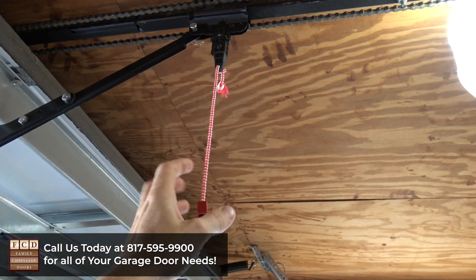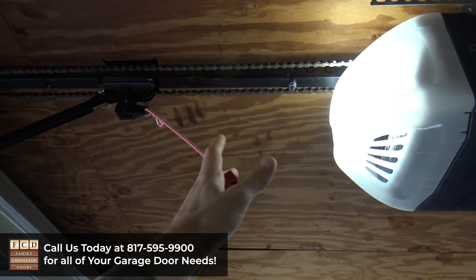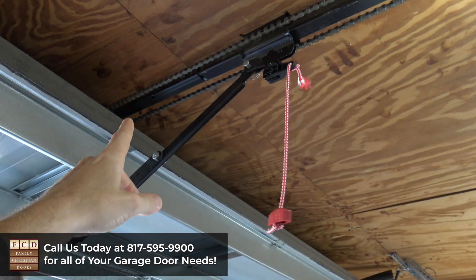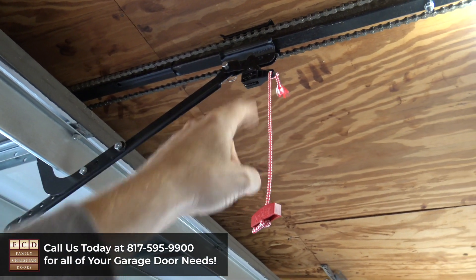To reattach, I'm going to grab the pull cord and pull it towards the motor — it'll go back up and now it's locked. Once we press the wall button, it's going to bring that trolley up and it'll lock into place. So let's do that now.